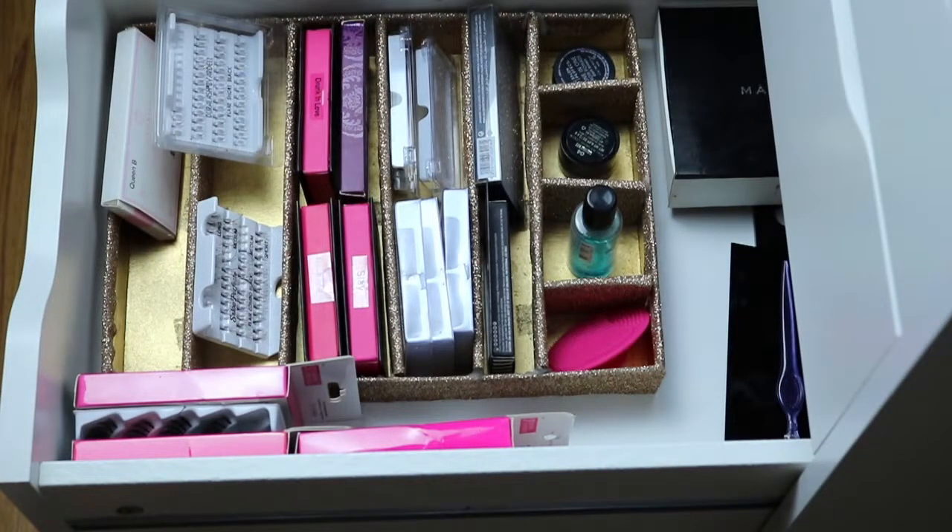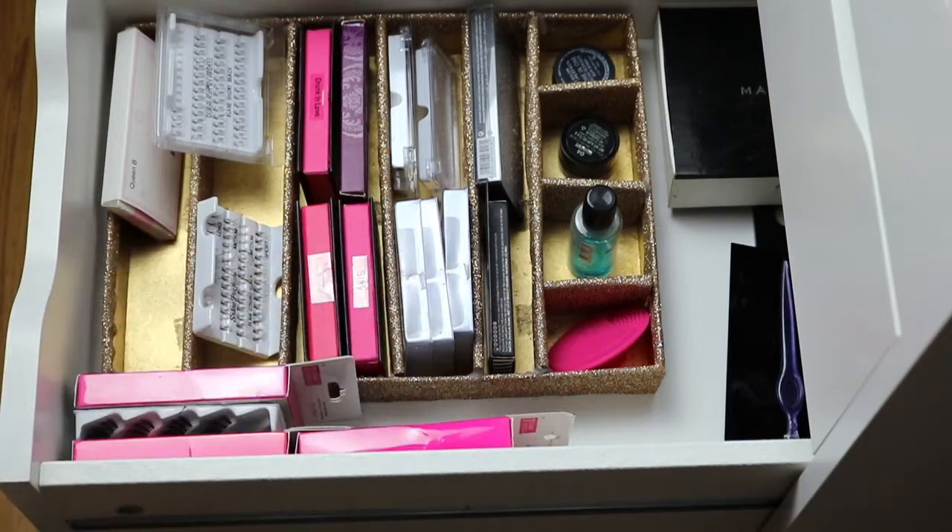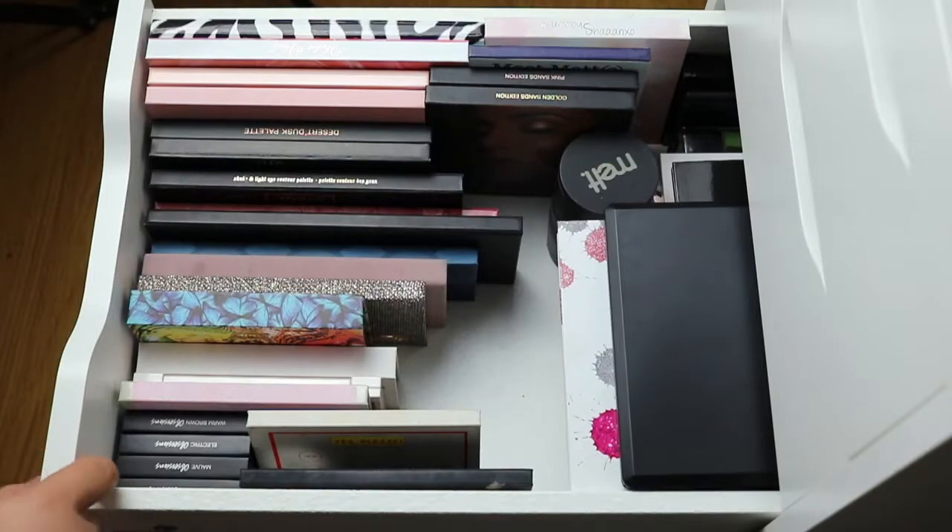Now this drawer is a bit simple. I basically have my lashes in here and a few products right there — products that I don't know if I'm going to get rid of or keep using. I just keep them there because I know that's where they are. And then the rest is just lashes. Back there I have a little stand to dry my brushes. And that's basically what this drawer homes.